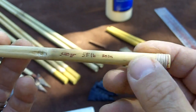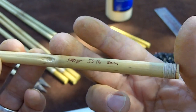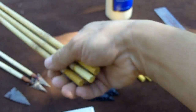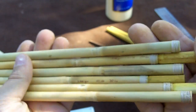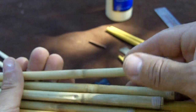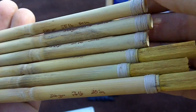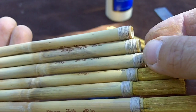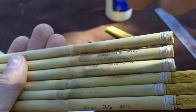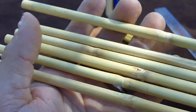I cut them in this case to 30 inches, to give myself some extra area in front of the node. I try to match them all as far as where the nodes are — I try to match the nodes toward the front. You can see all these nodes are matched here. The other nodes I don't pay attention to, and at the bottom I try not to have the node at the very end.